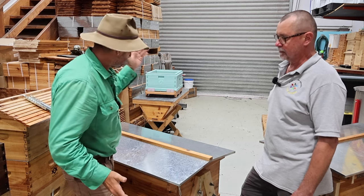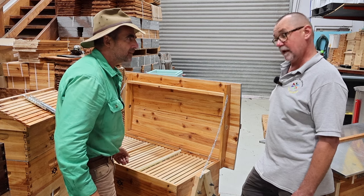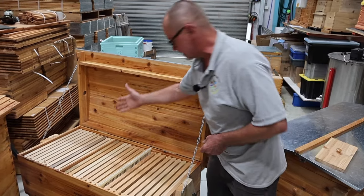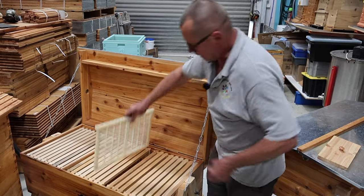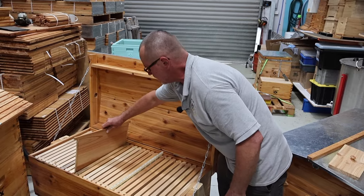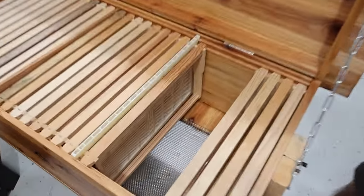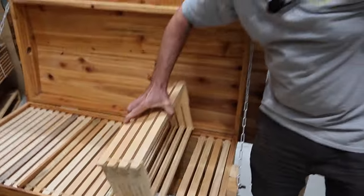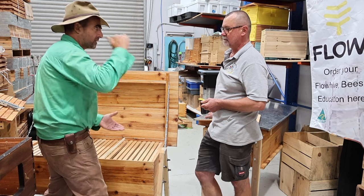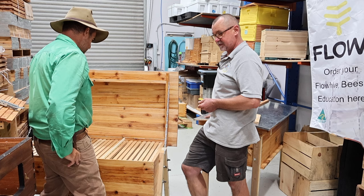Coming around the back — the entrance for the bees is on the other side — when we open it up things are flipped around slightly. In this Long Langstroth we've got 28 frames, so it's practically like a three-box hive in itself. We also have a vertical queen excluder which stops the queen going into your honey production area, and if you want to run two colonies you can put in a divider board. We also have a fully vented base — we can open it up in summer or close it up in winter — really good for temperature management.